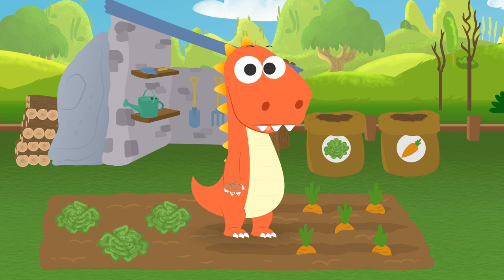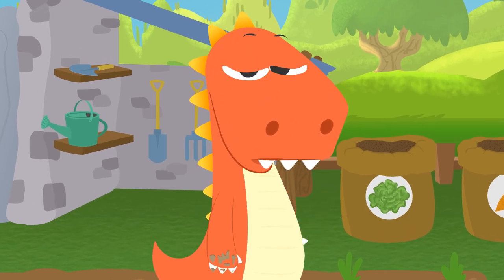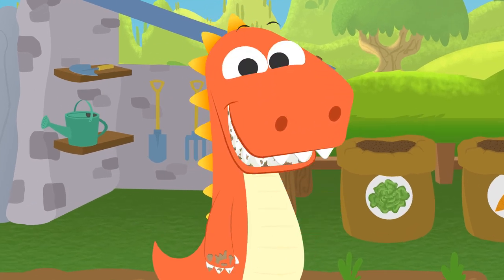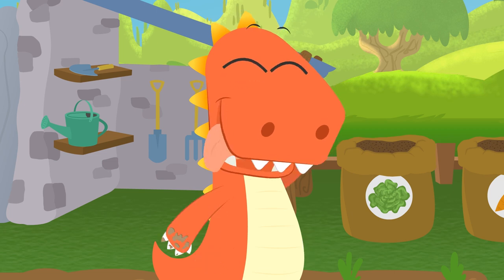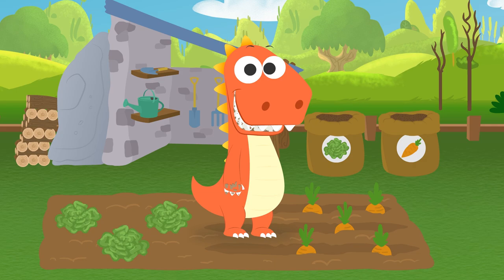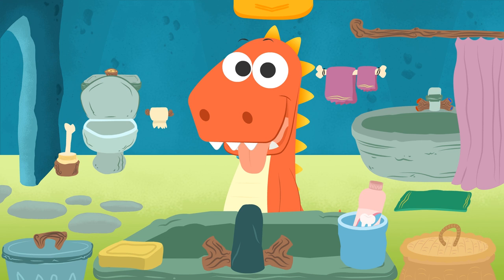Hi, Eddie. I see you were hungry. Look at how messy you are — I think you should wash those hands and brush your teeth. Come on, let's go to the bathroom. First, let's wash your hands. What do you think we need first? Carrots for washing your hands? All right — put your hands in the water.